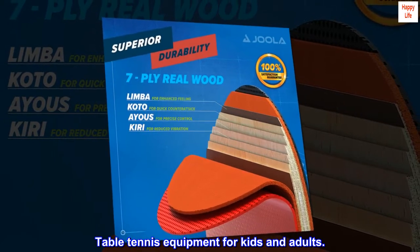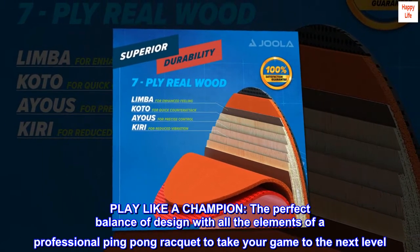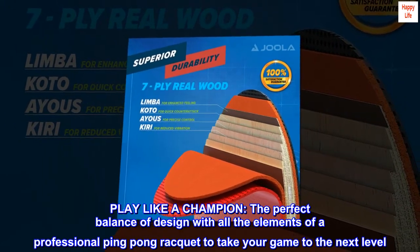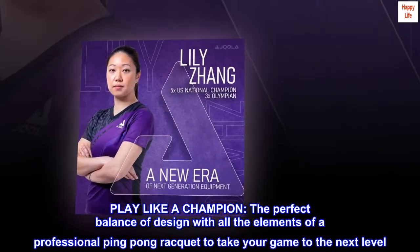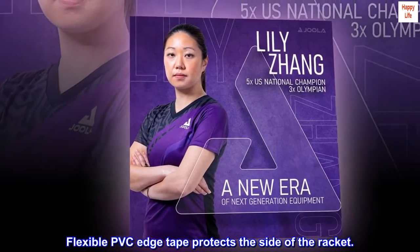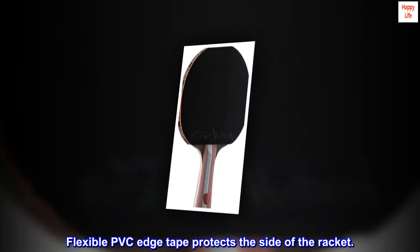Table tennis equipment for kids and adults. Play like a champion — the perfect balance of design with all the elements of a professional ping-pong racket to take your game to the next level. Flexible PVC edge tape protects the side of the racket.